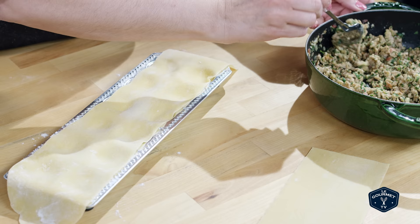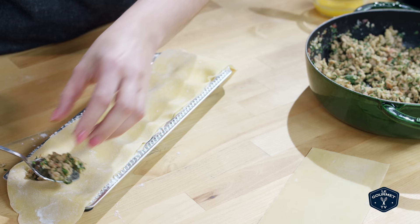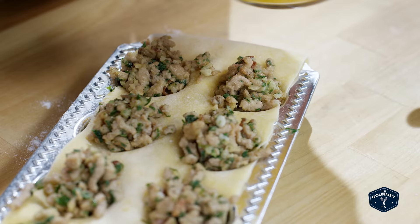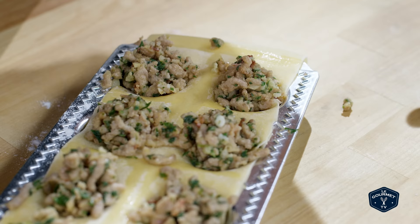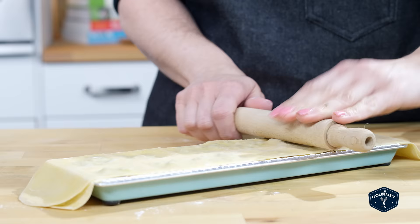Put a little bit of filling in the center of each square. Once your filling's in, brush the edges with a little bit of egg. Then put the second fresh pasta sheet right on top. I like to use a little rolling pin to seal it, but you can use your hands.